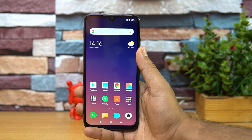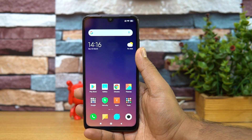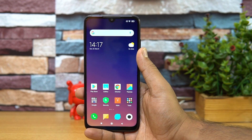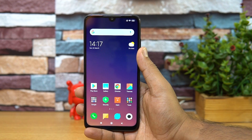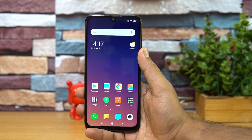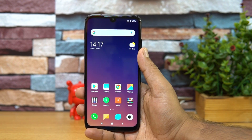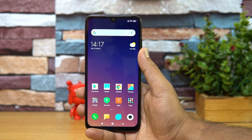Those are the FAQs on the Redmi Note 7 Pro. If you have any other questions, drop a comment and we'll be glad to help. This device definitely looks like a promising device in this price segment and is a game changer for Xiaomi in India. Hope you enjoyed watching — do hit the like button and subscribe for more videos. This is Nomar signing off. Thanks for watching, have a great day!